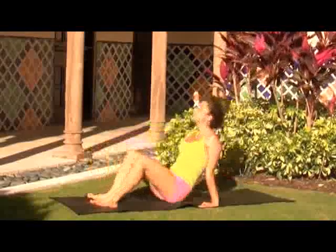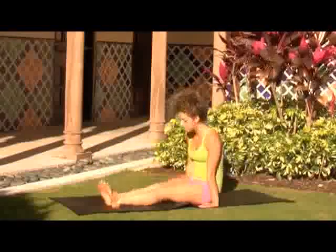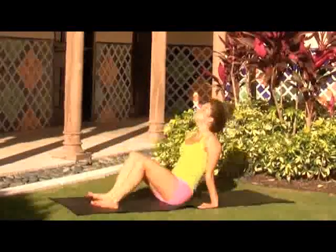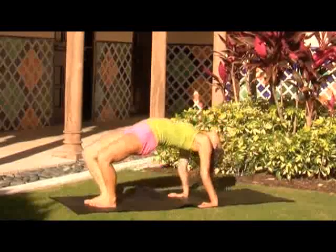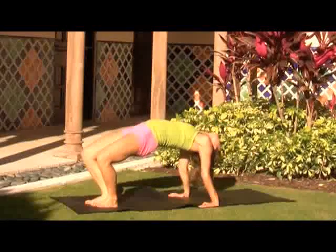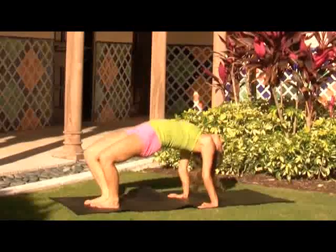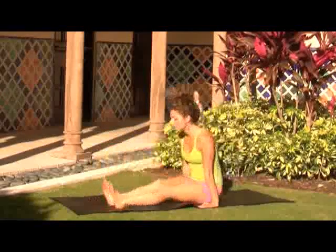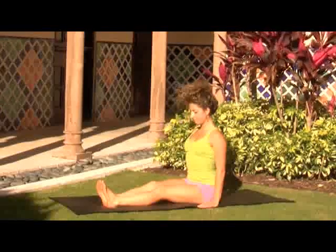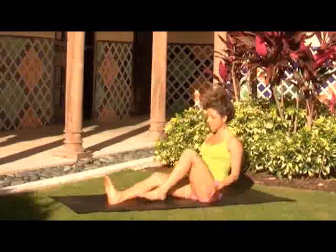Lay your head back as you open your heart. Keep breathing with the movement, use your core strength, and take a deep cleansing breath. Keep lifting the hips, laying the head back, then lowering to staff pose. Arch back, then staff pose again. Take a breath here in staff pose, preparing for the final of the five Tibetan rites.